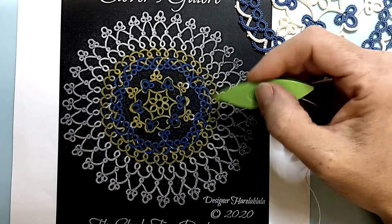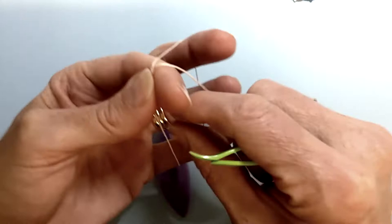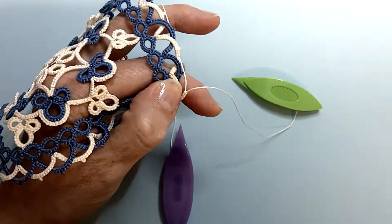Hey everyone and welcome to round five of Clovers Galore. For this round we are making simple rings and chains. Set your hand up for a ring. We're working six double stitches and we're joining back to row four.